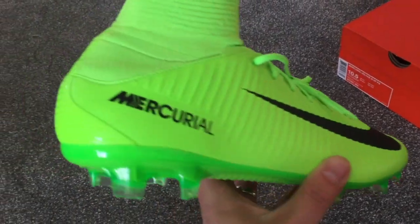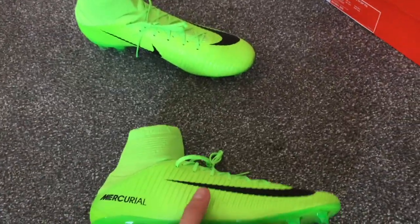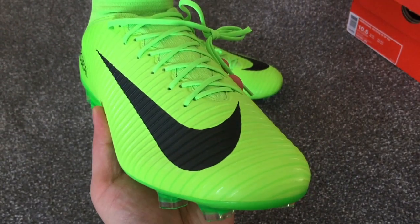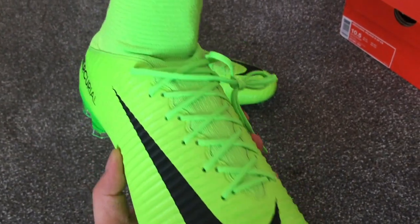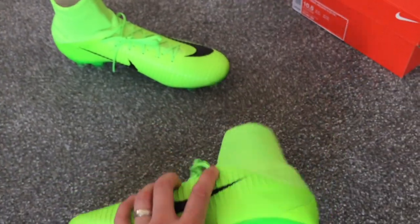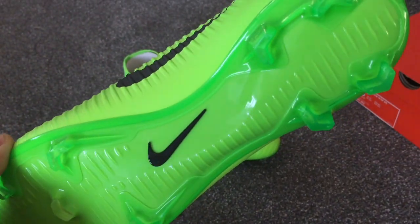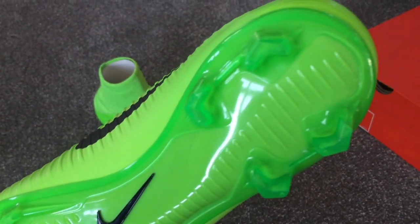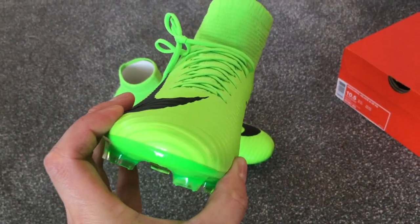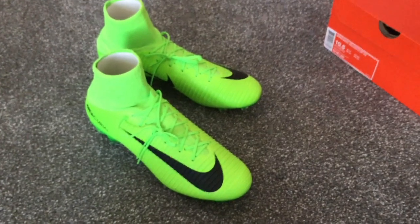The first thing I notice holding the boot here is that obviously it's not got the Flyknit material — it's a synthetic material, so the outside is quite rigid and quite hard, quite different to the Superfly. They look similar with the Dynamic Fit collar, but the material itself on the outside is quite rigid, and in a strange way it might be beneficial because it can offer you more protection as you're playing football.